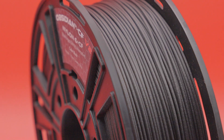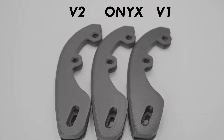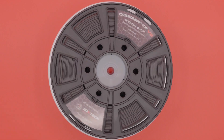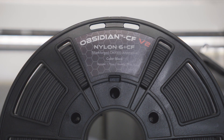Like its V1 predecessor, as well as Markforged Onyx, Obsidian CF V2 is a carbon fiber reinforced nylon filament. It delivers the same matte black finish, strength, and stiffness you'd expect from Onyx, but with broader printer compatibility and a better price point. Our goal wasn't just to match Onyx — it was to create a material that prints reliably across multiple machines, giving you top-tier performance without being locked into a single ecosystem.